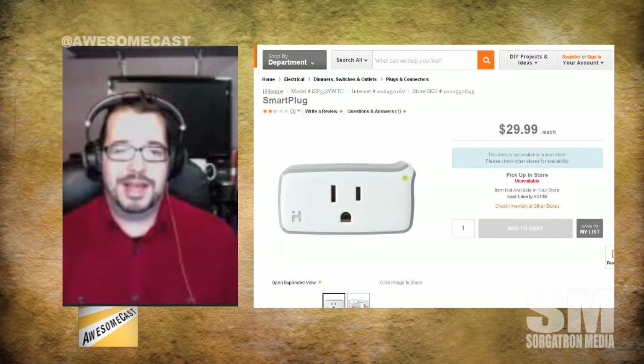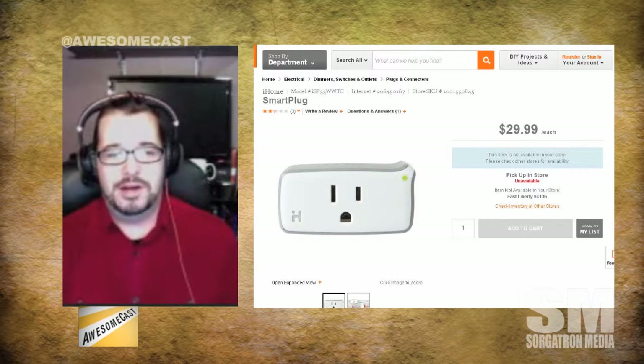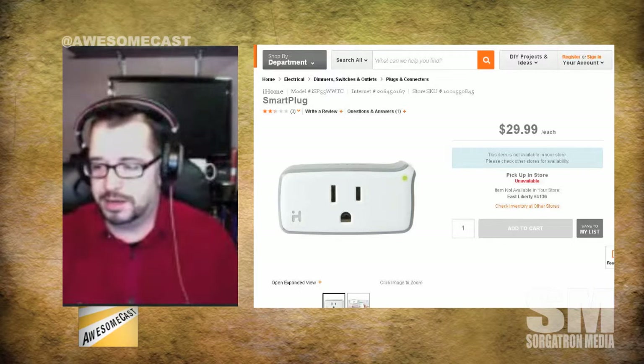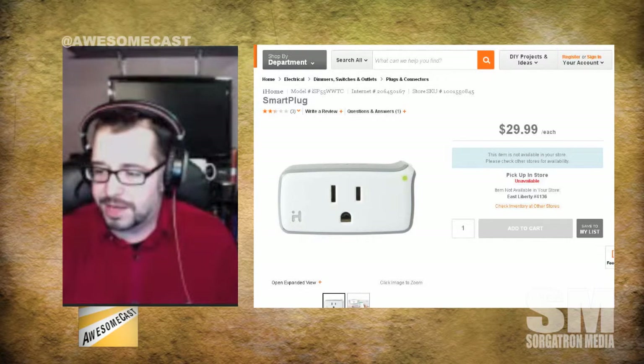This lets you add HomeKit-type plugs to your house. It plugs into the wall and then you can plug something into it. So you can say, 'Hey Siri, turn off the podcast lights' — boom, the lights are off. 'Turn on the podcast lights' — and they're back on.